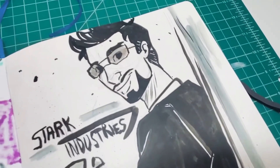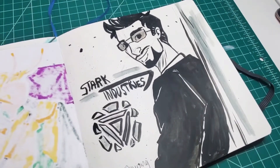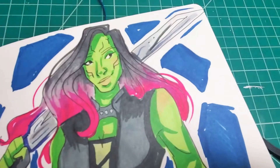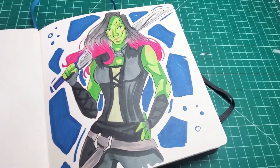Here is Tony Stark. I did this with some India ink and a dip pen — I think I made a community post about that so you've probably already seen it, but that one turned out pretty good. Here is Gamora. I did her with some alcohol markers. I think her hair turned out super pretty and I actually just really like this drawing. I think it's really cool — I like the pose and everything.